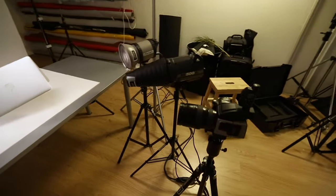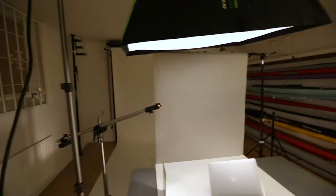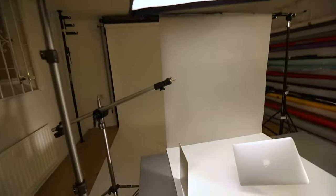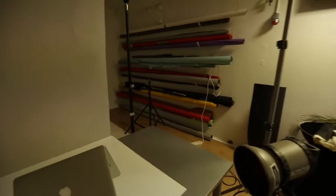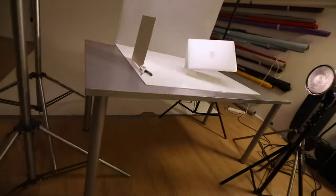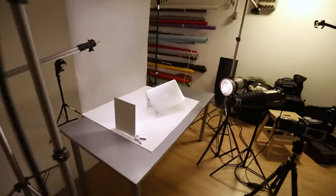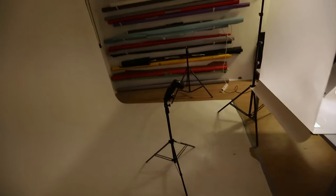Here we can see a little walk around in the studio with all the lights and the gear setup. I used four flashes with different light modifiers. The laptop was held in place by a fishing line set up between two boom stands. This was actually a lot heavier than I thought, so the weights on the boom stands were really needed.